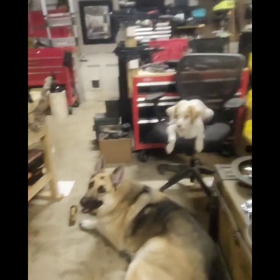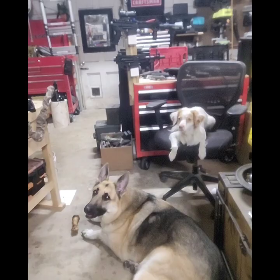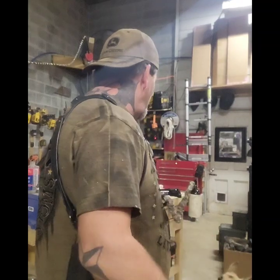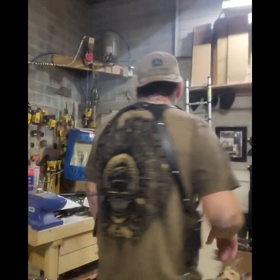Hey guys, Dan here with Sterling Self-Defense with Badger and Zach. Zach's a new guy. Say hi Zach. All right, testing our new build today, just threw us together - two different tests, gonna test this out.